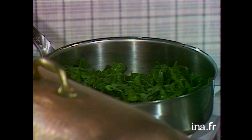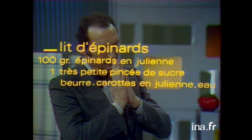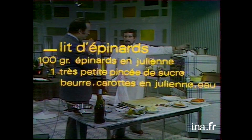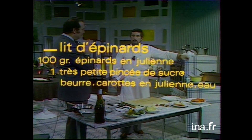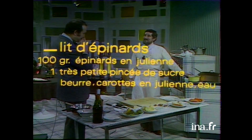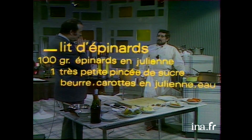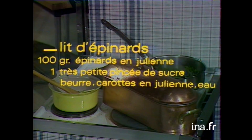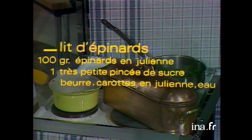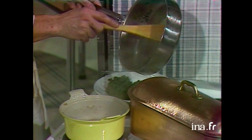Rappelons les temps — faisons un petit bilan. Pour le court-bouillon : on étuve les légumes au beurre 10 minutes, on met le vinaigre, le vin blanc, l'eau et on fait cuire 20 minutes. Pour les échalotes : on les fait tomber au beurre environ 5 minutes, on mouille vinaigre et vin blanc, et on fait réduire. Quand ça sera réduit, on fera le beurre blanc.